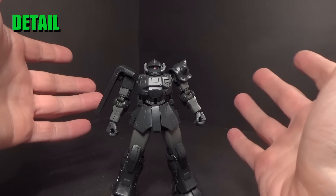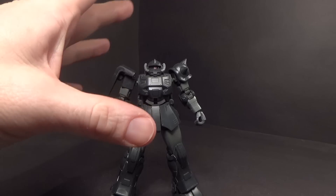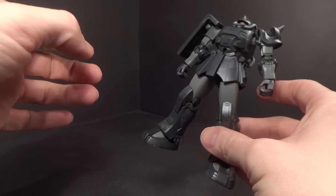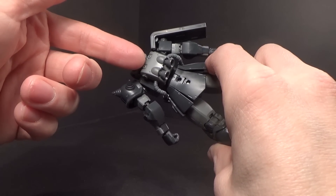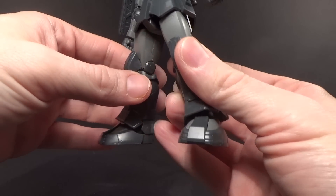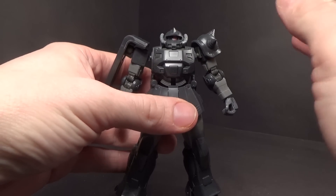Another Zaku, based on the Zaku 2, but man, this thing is way different. There are so many pieces that are completely new on this. I'm hard-pressed to think of ones that are actually reused from the Zaku 2. The backpack, pretty sure. Maybe the back skirt. I don't even think the thighs or the upper arms are. I'm pretty sure almost everything is basically new.